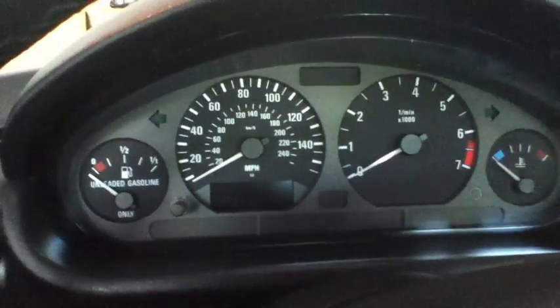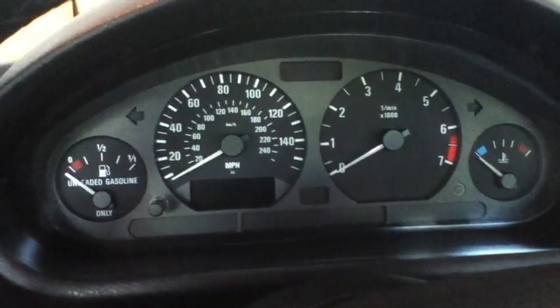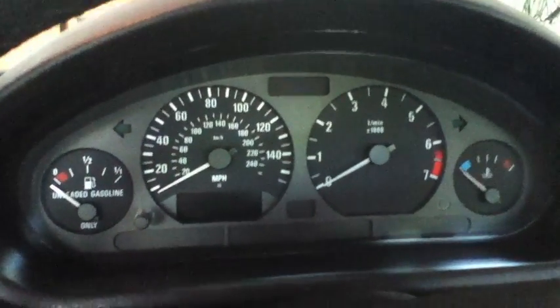Hey guys, Seth here in a 96 Z3. Just going to show a few tips and tricks you can do on all E36, E36-7, and E36-8s — so that includes the Z3s.